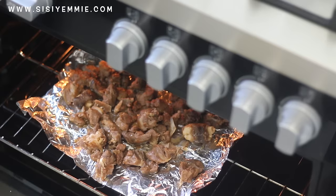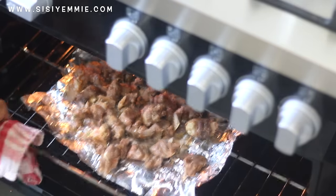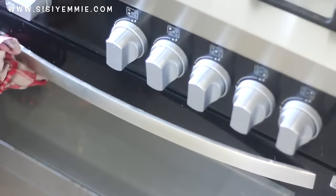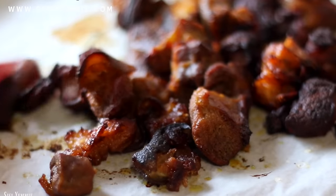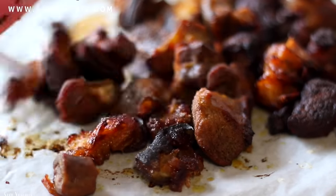Next we're going to line a tray and put it in the oven for about 30 to 45 minutes. Then I'm just going to take it out and cut them into little pieces.